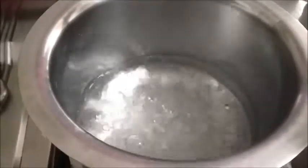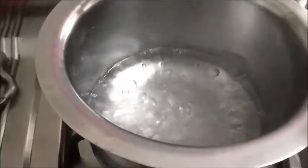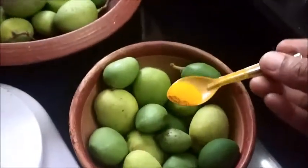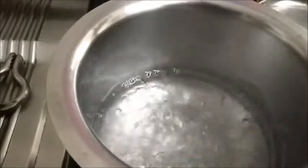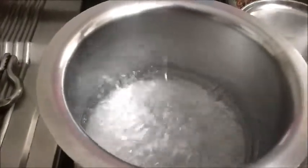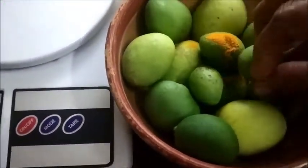If any impurity is there, just strain this and add this salt water to the mango. After cooling down — we will boil this till the salt is dissolved in it — we will cool this and add it to the mango. The water should be above the mango.